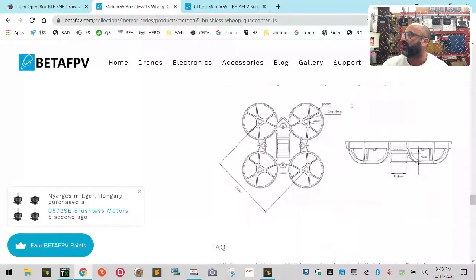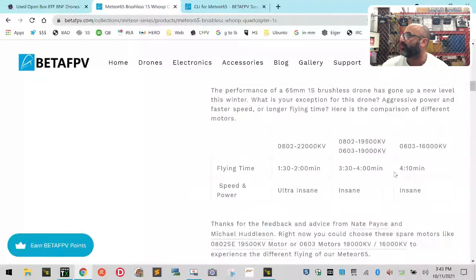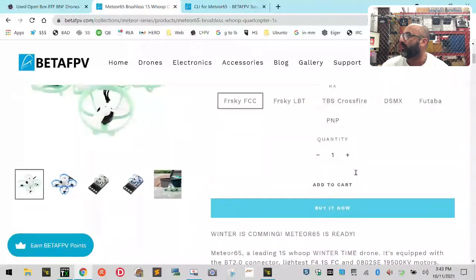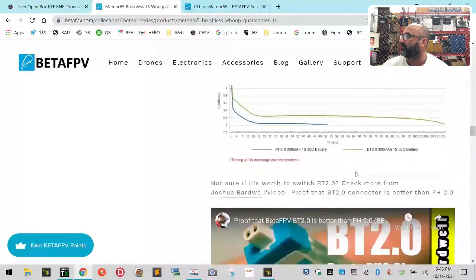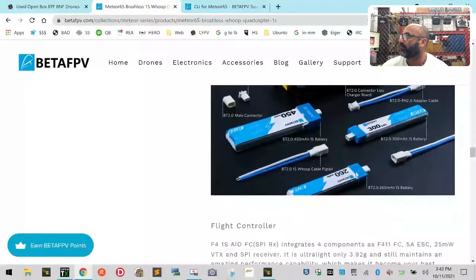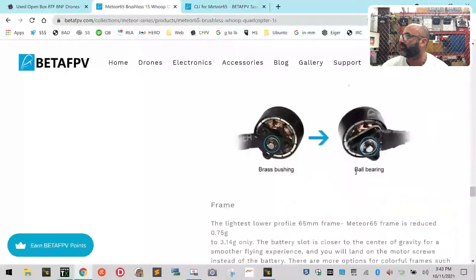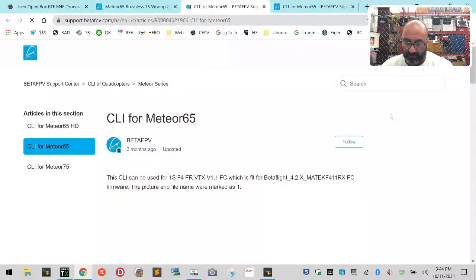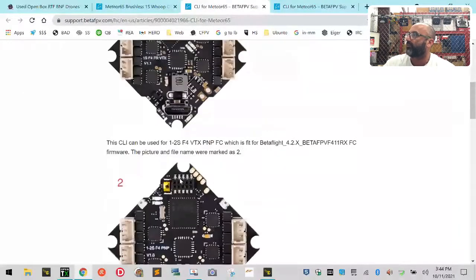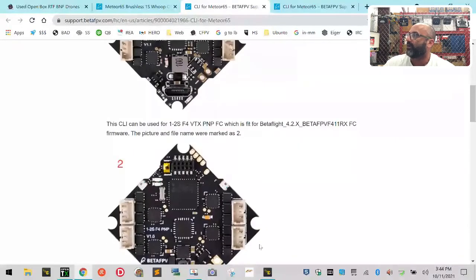Here's the quad right here. They give you an option to come over and download the CLI, which is apparently what caused problems on this to begin with. There is a CLI link somewhere on the page. So the CLI dump — you click it right here. This is the part that has been causing the most problems. They have two boards: one is the board with the FrSky SPI RX built in, and one is the board without the SPI RX built in.